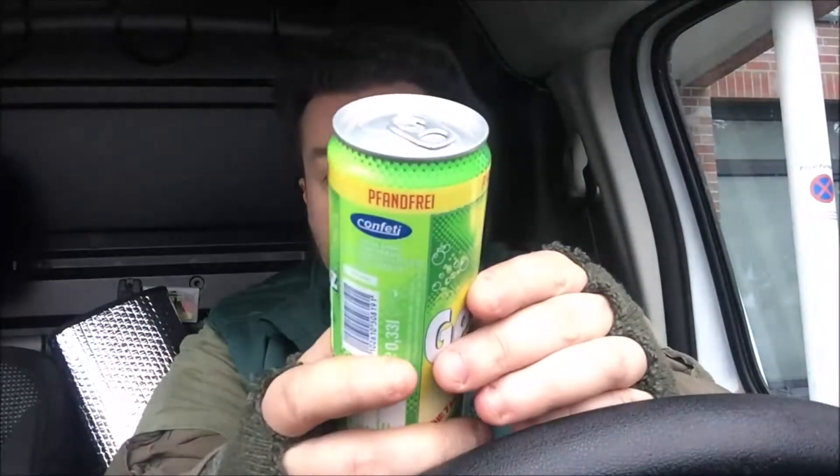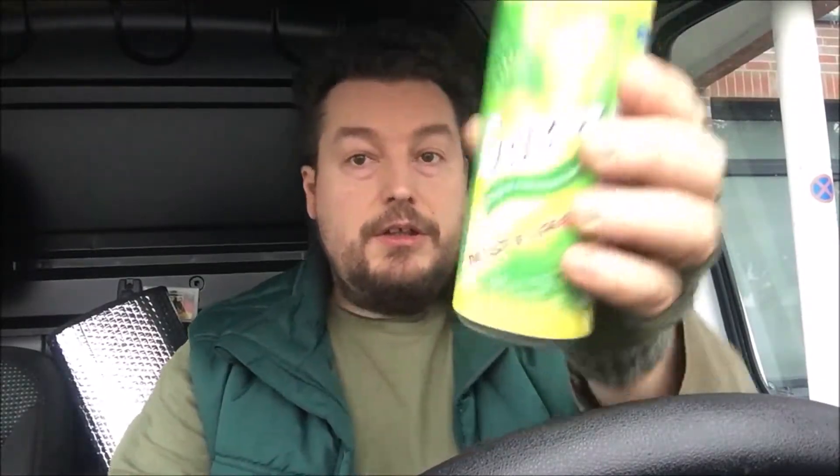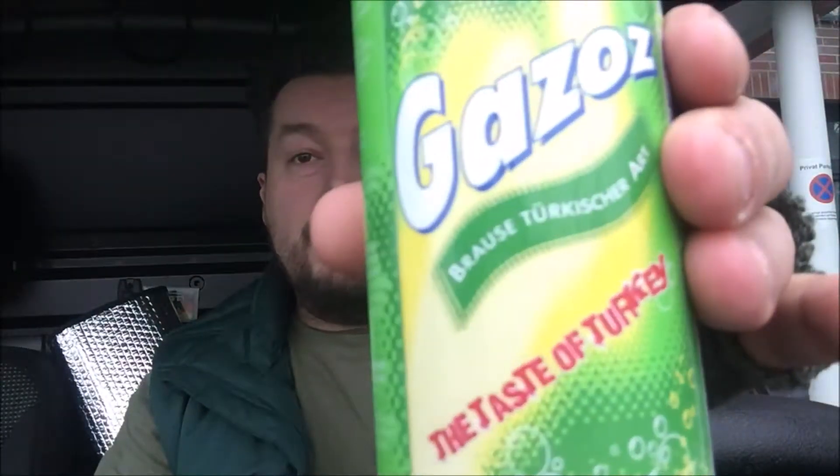Ich habe schon Gazoz von Ulodak getrunken und die waren eigentlich ziemlich gut – mehr Fruchtgetränk, kein Energy. Der Funpay hat 99 Cent gekostet im EDK meines Vertrauens.